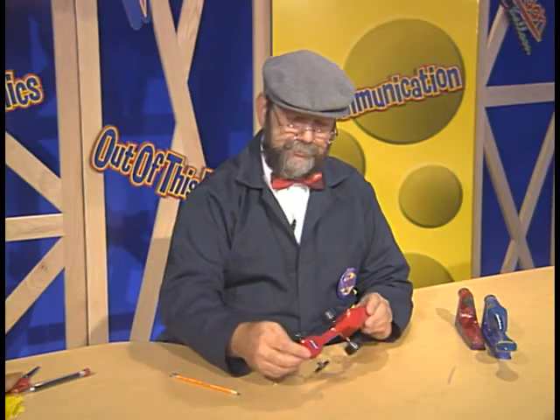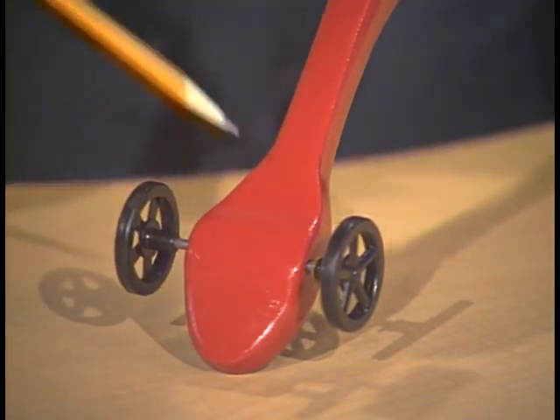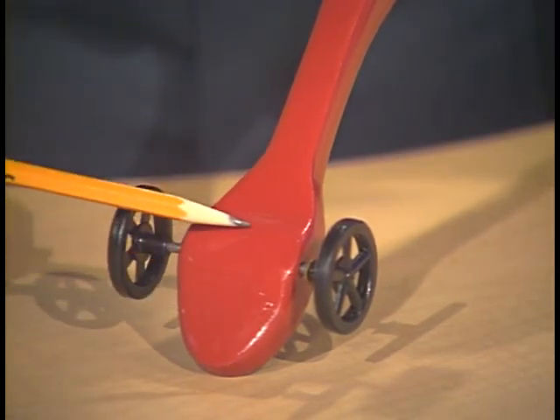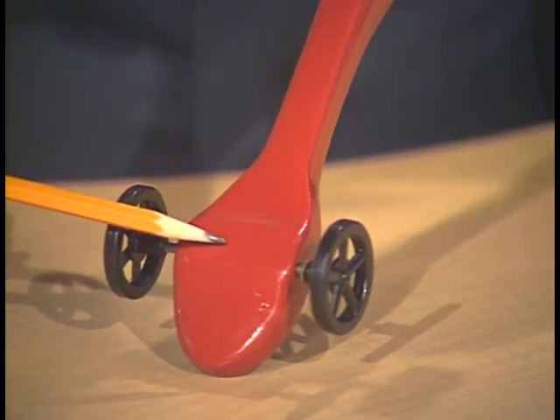We're ready for the last step in completing our dragster, and that will be to add the screw eyes to the bottom of the dragster. The screw eyes allow the dragster to follow a monofilament line or a fishing line down the track. We'll want to place the screw eyes on the center line of the dragster, which is halfway between the wheels, both front and back. We'll want to place them either right in front of or right behind each axle. We don't want to put it right on top of the axle because then the screw eye will go down and screw into the axle.